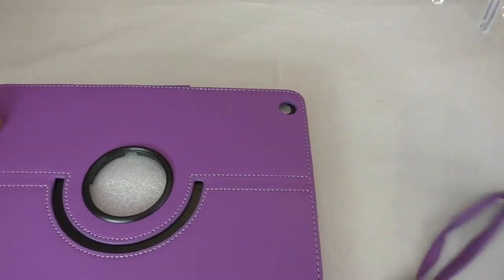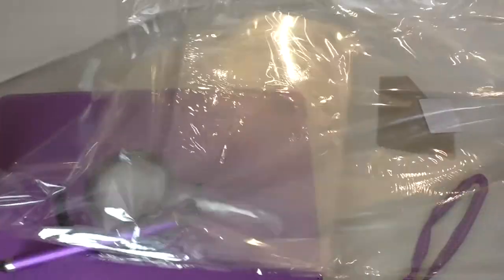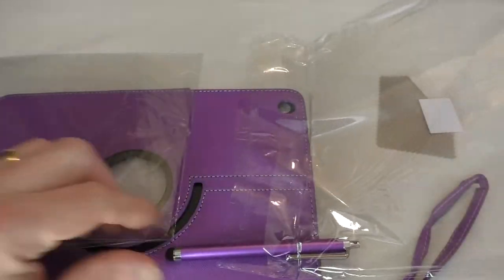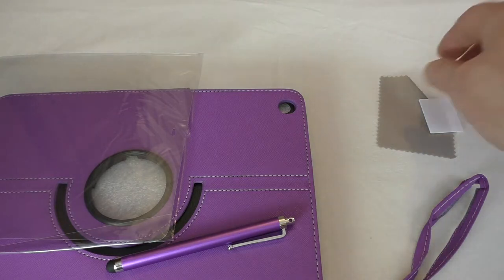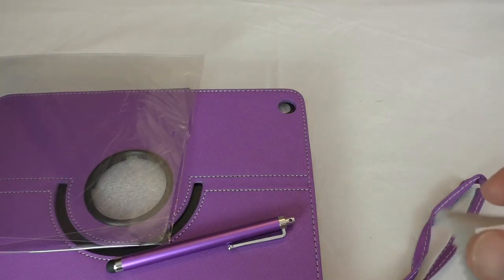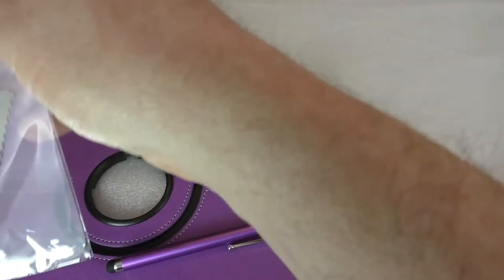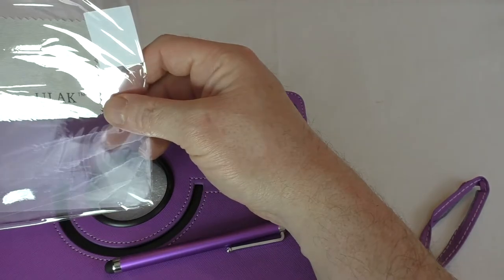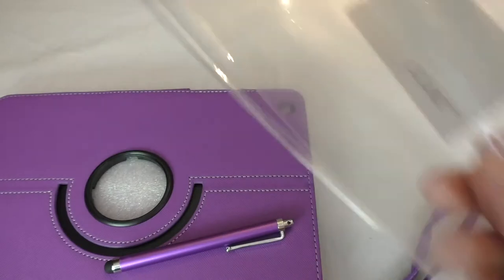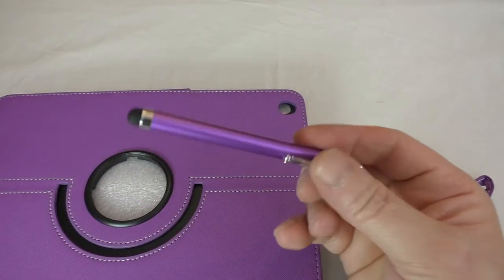We get a screen protector — I don't have one on mine but my wife does. I'm not really a big fan of screen protectors on iPads, purely because I tend to keep it in the case and only I use it, so it just doesn't really need it. But you get a branded cloth, a fitting squeegee, and a screen protector — it's nice that they throw those things in.